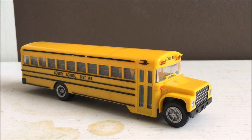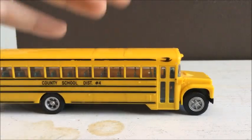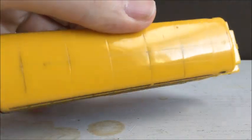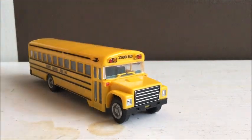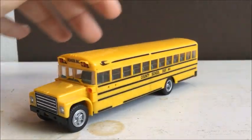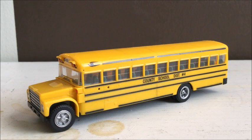Hey guys, what's up? So today I have this Bluebird, or HO scale Bluebird S-series, made by Herpa. You can see it's a little dirty, missing a stop arm, and it's blank right now. So what we're going to do is I'm going to clean it up, give it a stop sign, and give it some numbers and other stuff, and I'm going to video the process of me doing that. So let's get started.